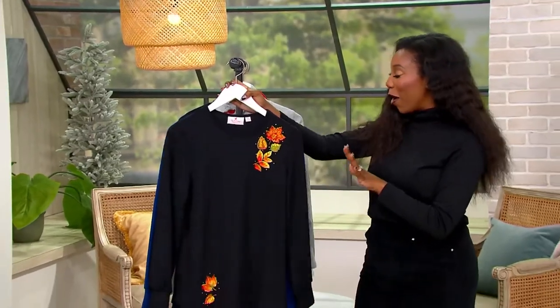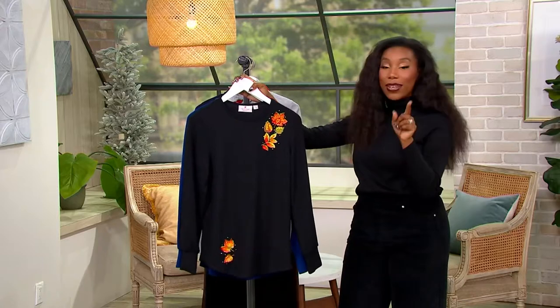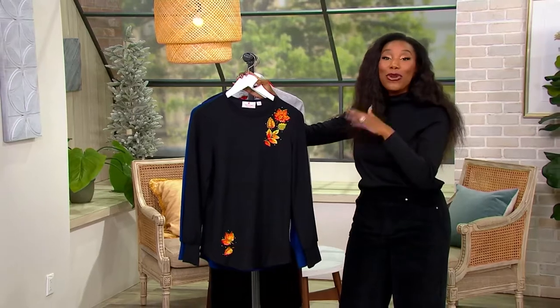A top that we already love from Quacker Factory. This is new this season — this is not the one in the new color. The new color is coming up in another top. This one is new this season.